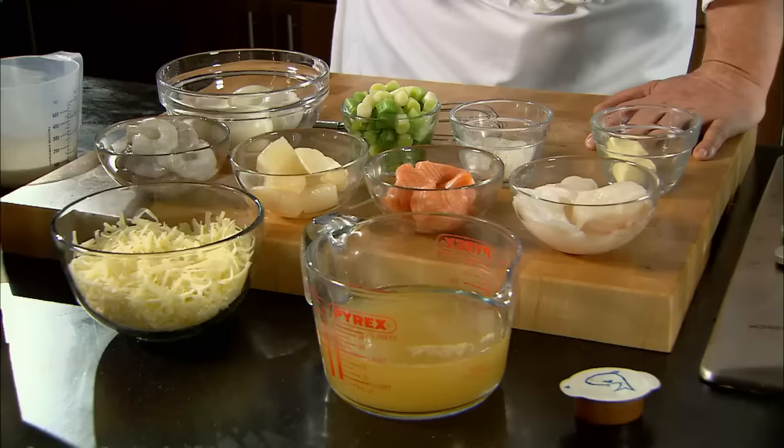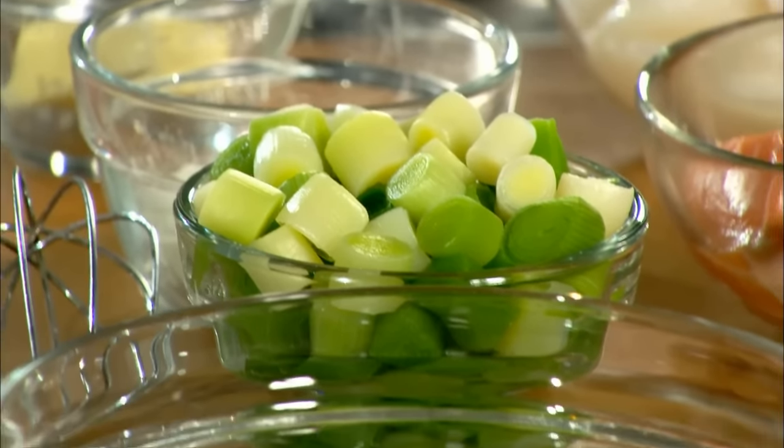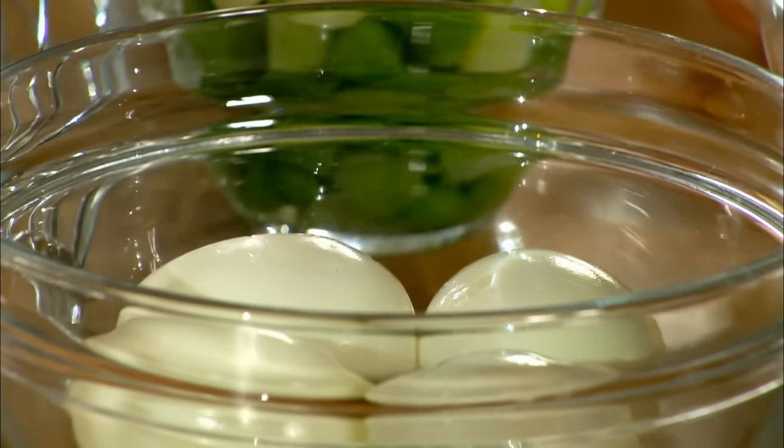Fish pie. Very simple. Cod, salmon, smoked haddock, prawns. The garnish for the fish pie is leeks, chopped egg and grated cheddar.